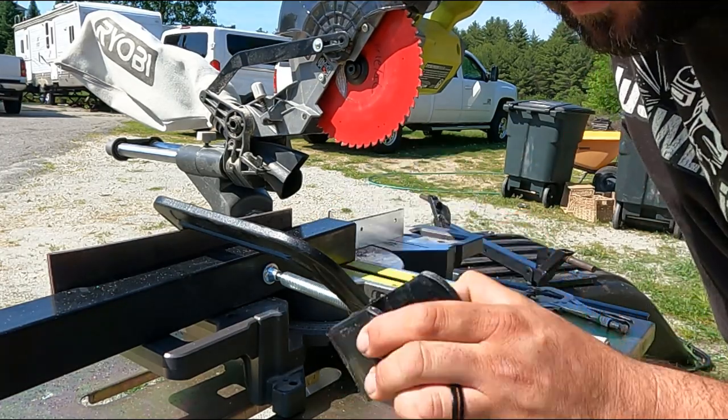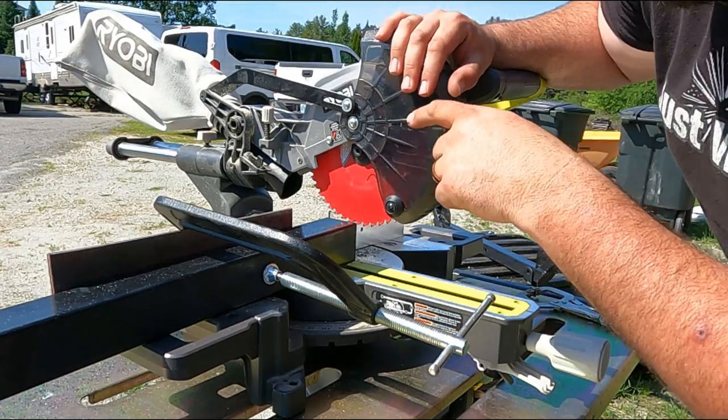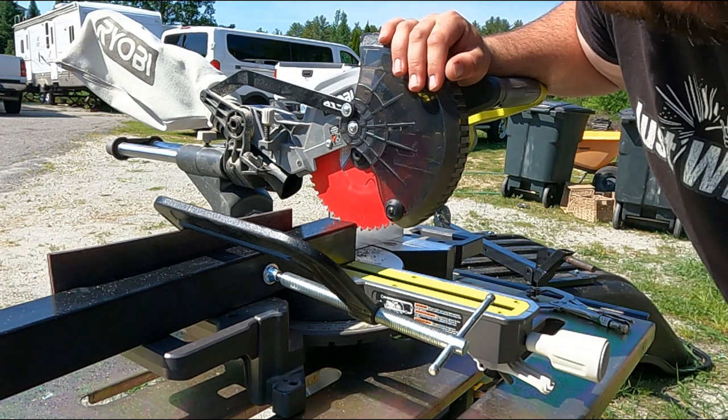This cut was made with the Steel Demon Diablo blade on a seven-and-a-quarter inch chop saw made by Ryobi. It runs off of an 18-volt battery.